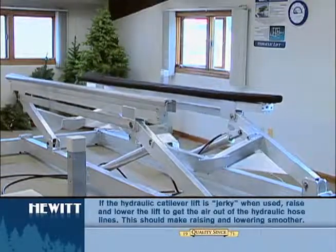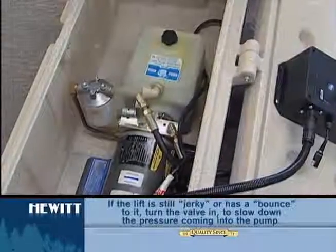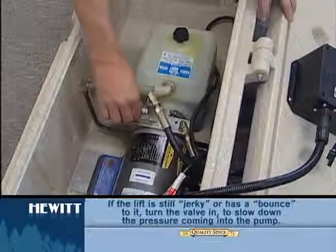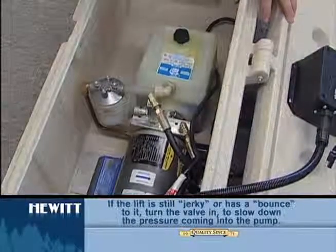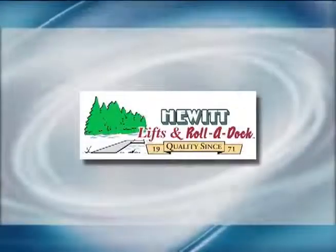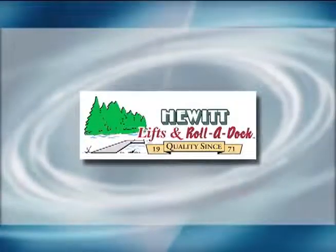Once your boat is on the lift, if the lift goes down steadily, you can open that valve a little more to allow it to go down a little faster. But if there is any bounce to the lift, then you need to turn that valve in, which will slow the pressure down coming into the pump.